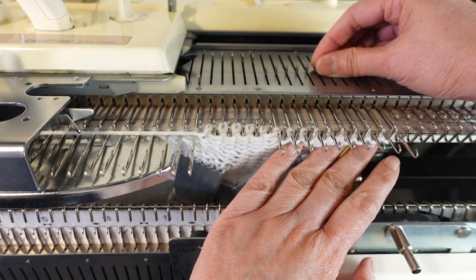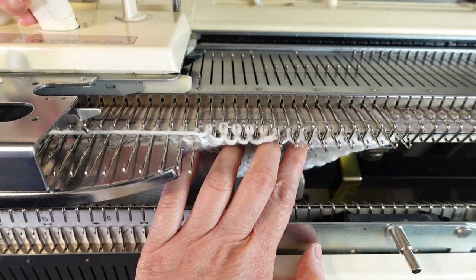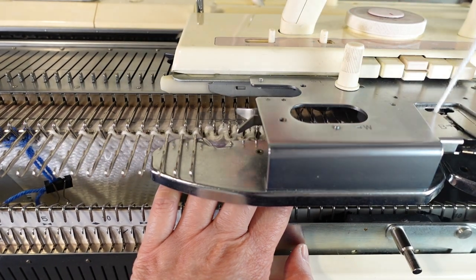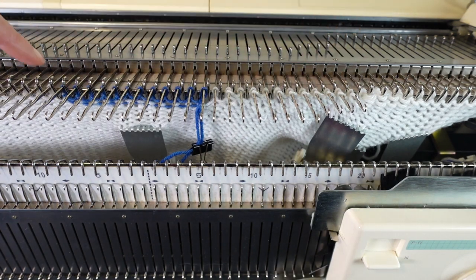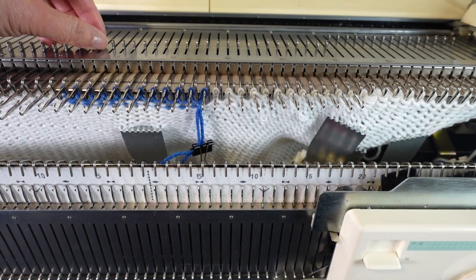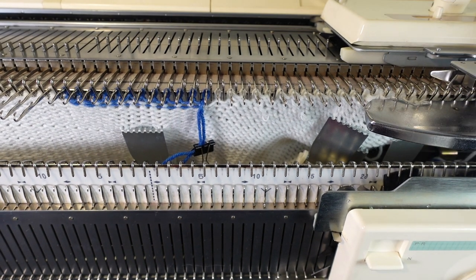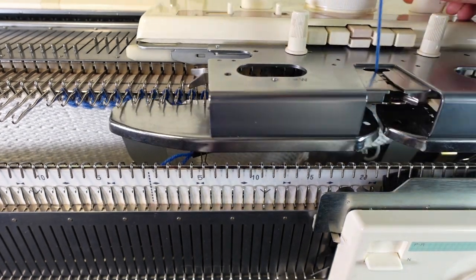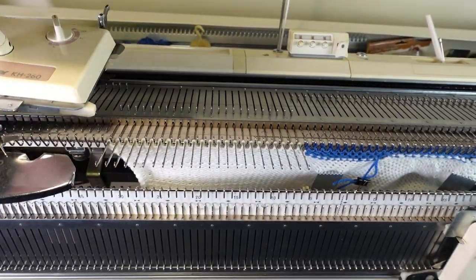Since our carriage and yarn end up in the middle of the project, we want to move everything back to the side of the project. So we move all the needles to the D position so we can knit every stitch back. Then we can change to waste yarn and knit back and forth for a few rows to take it off the machine or just leave it on, and then work on the other side.